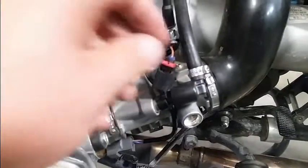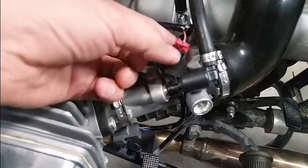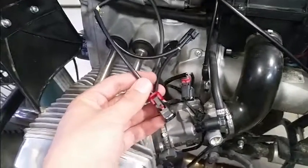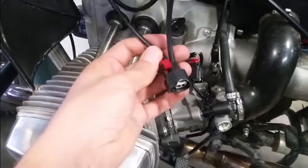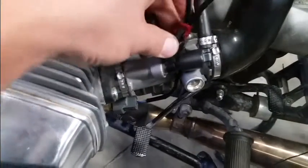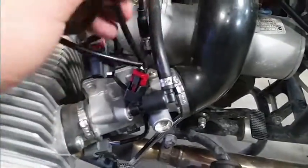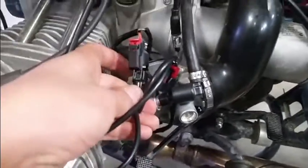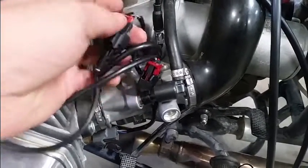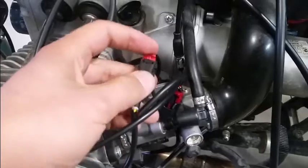To disconnect the fuel injector, lift up this red clip and then depress the tab — it should come right off. To hook up the injector harness, take the female connector of the EJK and hook it up to the fuel injector until it clicks, then push down the red tab to lock it in. Then take the male connector of the EJK harness and hook it up to the stock mating connector, also making sure to depress the red clip to lock that in.